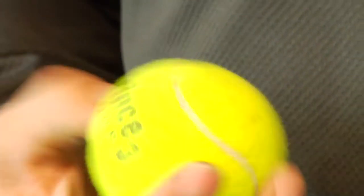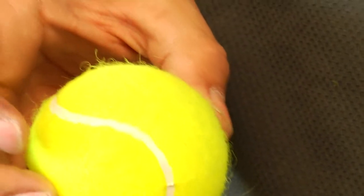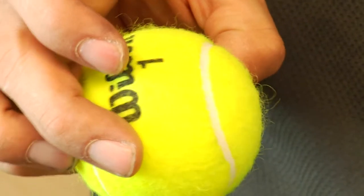Now, over time, the ball turns from very little fuzz to a lot of huge fuzz to these little knotty fuzz.